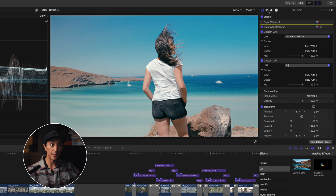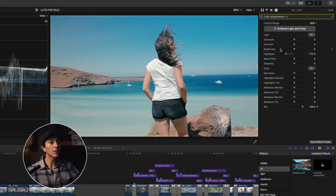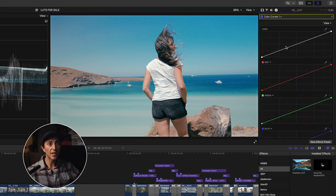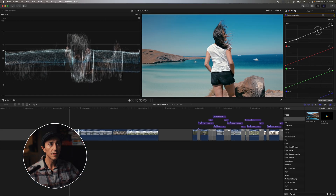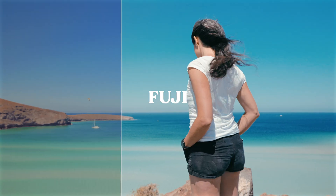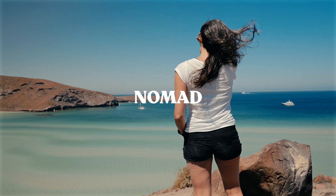Now that we've brought the highlights down, the image is really beautiful. This is the before and this is the after — it's really beautiful. You can also tweak it a little more if you want: maybe add a little bit of contrast with the curve. Here's the before and after of the same footage, same camera, but a completely different feel once it's graded properly.